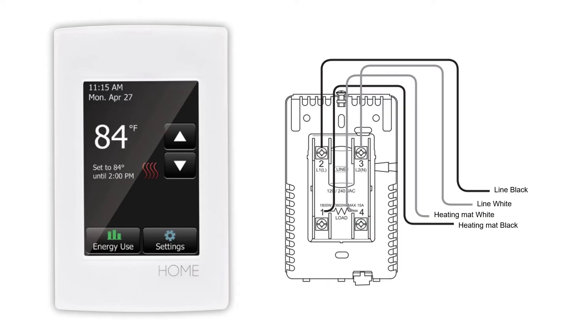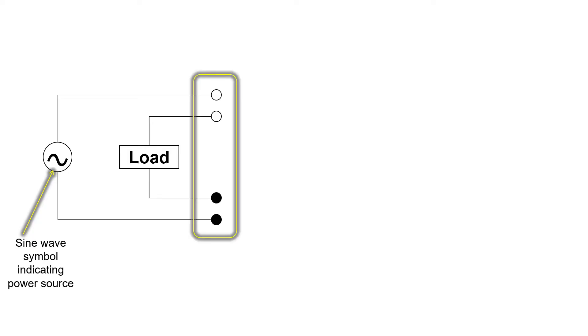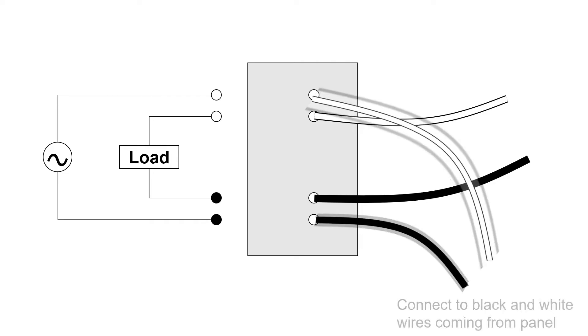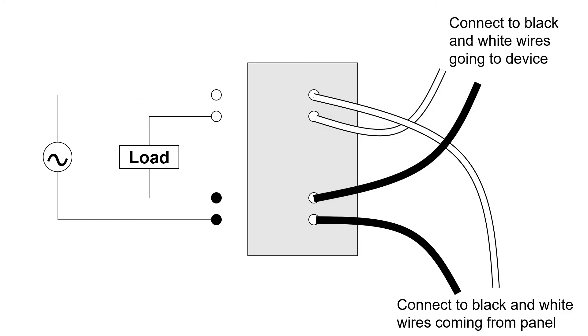For floor radiant heat controllers and similar devices, you'll see more complex wiring diagrams. You may see them marked on the device using a diagram indicating that both the hot and neutral wires for the line and the load need to be connected to the controller wires. Connect the black and white line wires coming out of the controller to the black and white wires bringing power into the box from the panel — the line wire coming into the box. Then connect the black and white load wires coming out of the controller to the black and white wires going to the device.